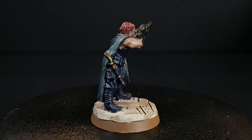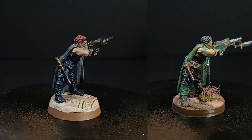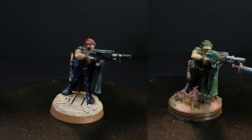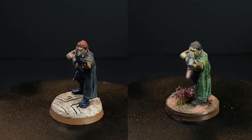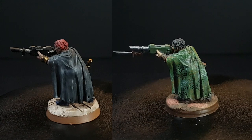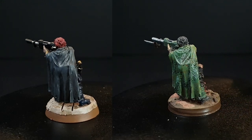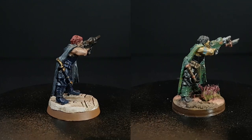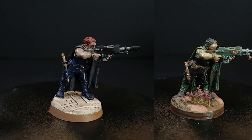I can compare it directly to my previous model of the same sculpt, which I did paint. You may also be able to tell that both of these are damaged slightly. My older one has the bayonet snapped off at the hip, so I just added a bayonet to the rifle instead. And the new one has the Aquila scraped off of the rifle, which is just strange.